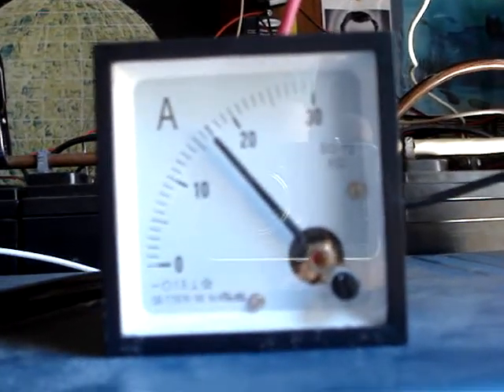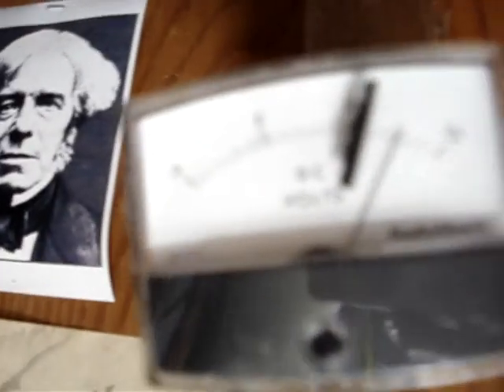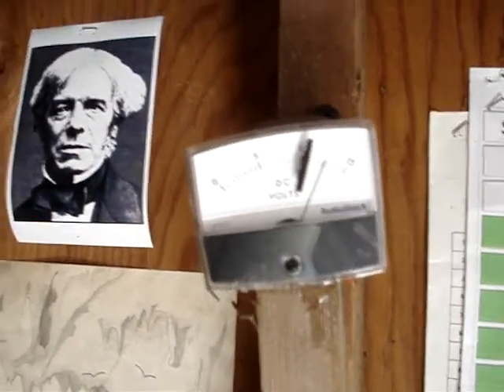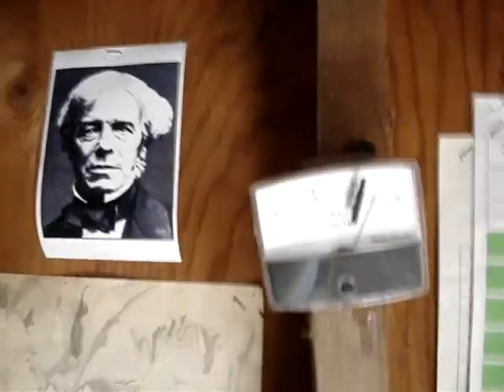The washing machine is running, and these are how many amps are coming in from the charge controller to the battery bank from those two racks. The Sunforce and the Harbor Freight kit are just there, and my voltage is maintaining at about — it's hard to see because of the light, sorry about that.